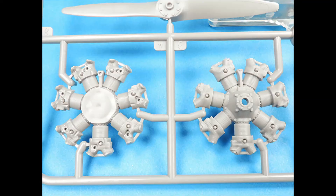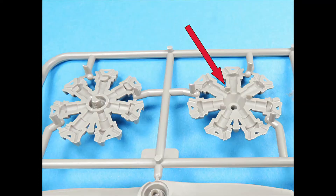The radial engine cylinders have almost no cooling vane detail on their surfaces. The radial engine halves have no alignment pins, and there are several tree injection stubs that you're going to have to remove.